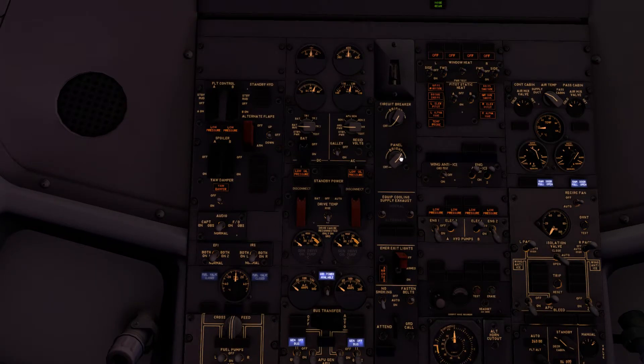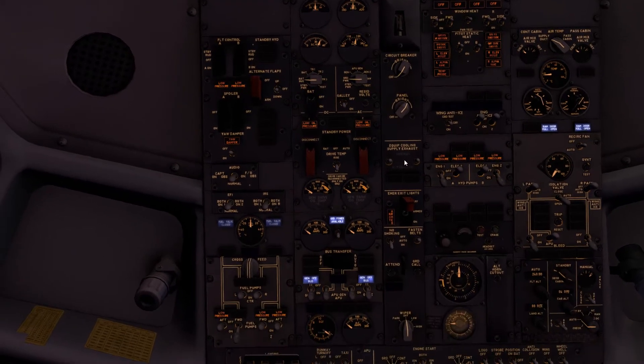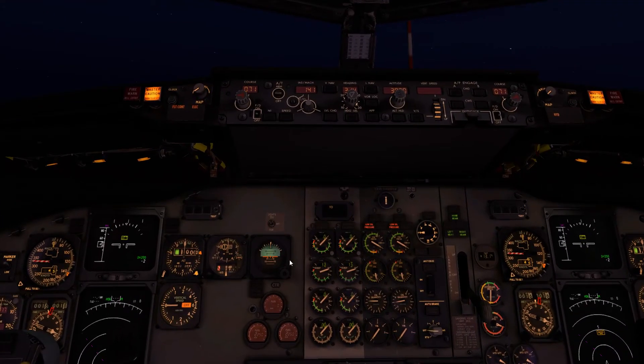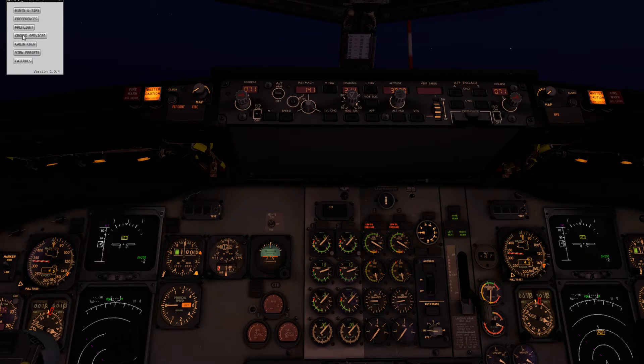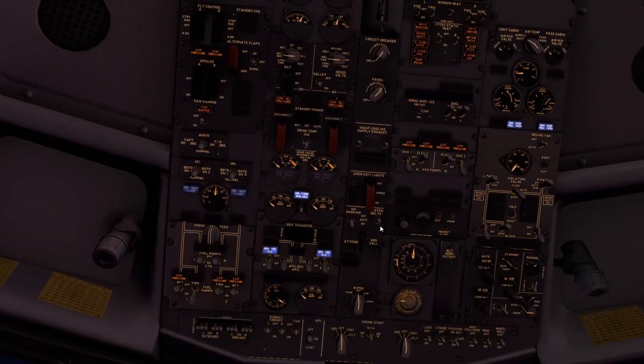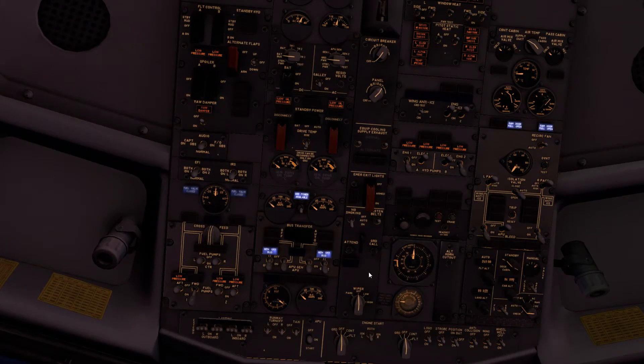Emergency exit lights — we'll put those to armed by closing the cap. Fasten seat belt signs: we're going to be refueling the aircraft so I'll leave those turned off for now. We've got about four and a half tons on board — that's not really enough — so I'll ask the ground crew to give us six and a half tons and start them refueling.